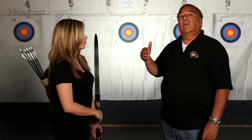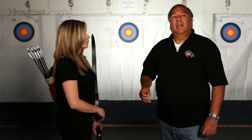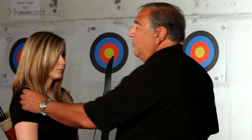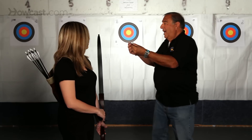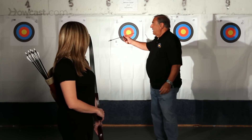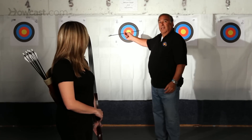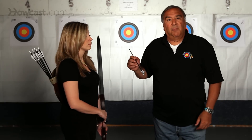The angle that it enters the target at will determine what you have to do in order to tune the bow. For instance, if you take a shot and the arrow comes out of the bow and when it hits the target it turns this way, that tells me that the arrow is too weak for the bow.